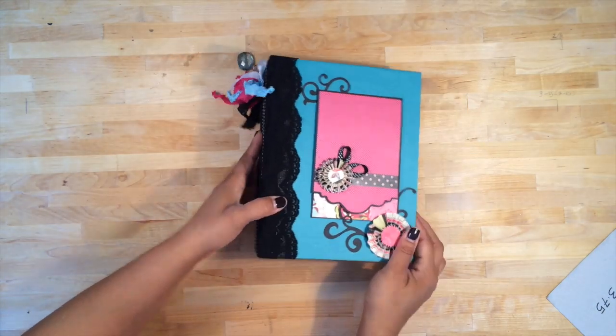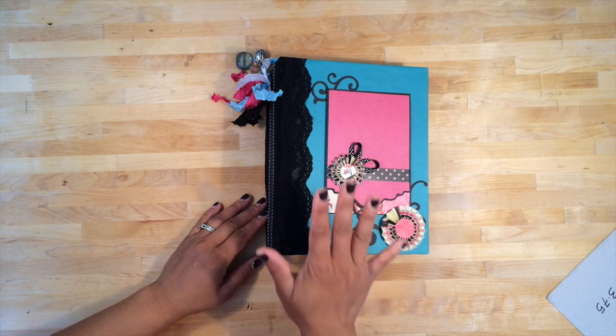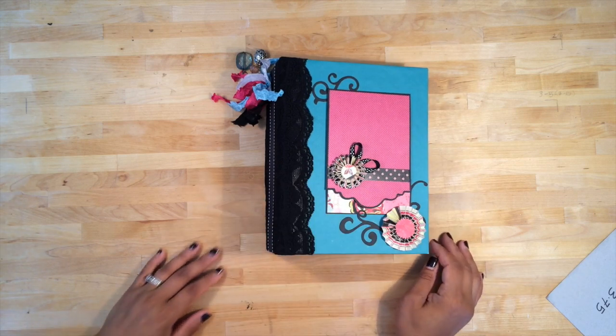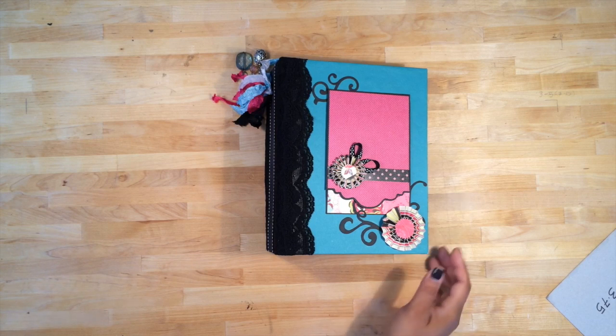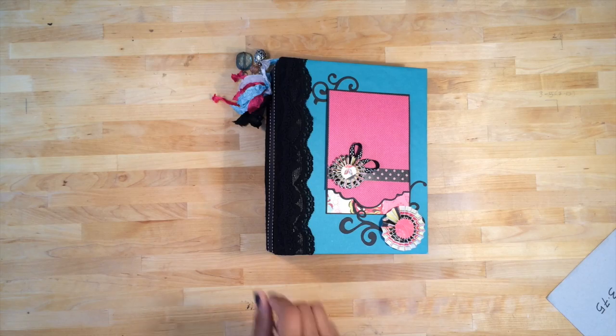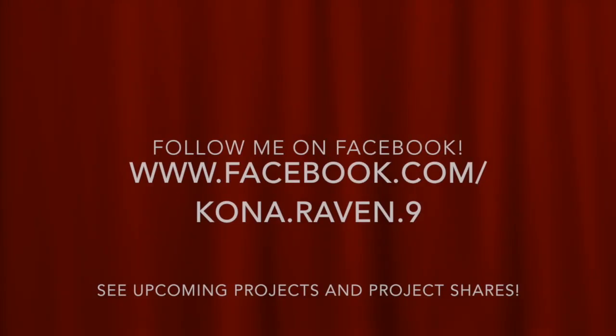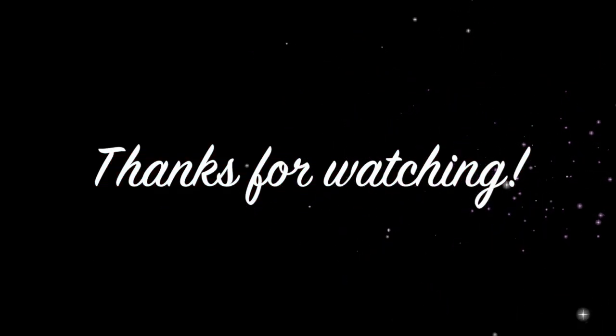So there is my Rosarian mini album. As you can see, it's really packed with a lot of spots for journaling and photo mats. Thank you for those that followed along on Facebook. For those of you that haven't, please feel free to join and watch all of my future projects — mini albums or whatever I decide to create. Thank you so much for watching. Aloha!